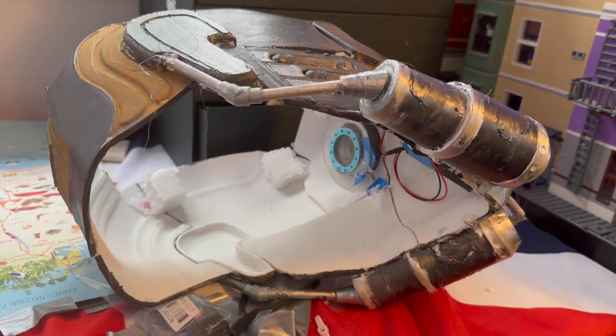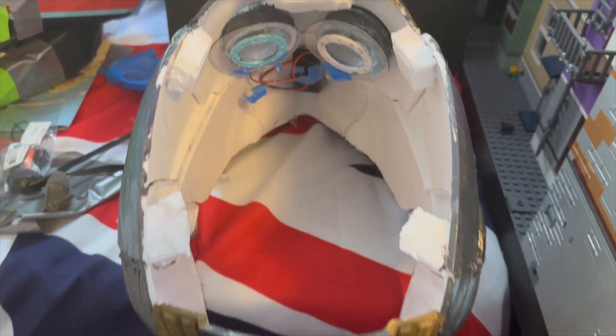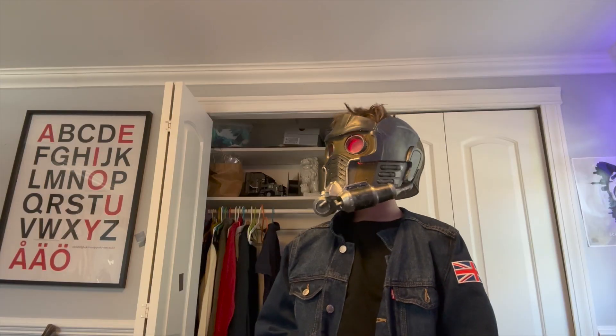Use padding to make your helmet comfortable. You can also use padding to hold up your helmet. For example, with my Starlord helmet, I use padding at the top to get a nicer fit.